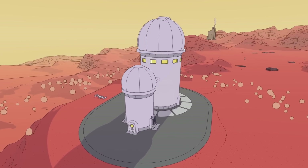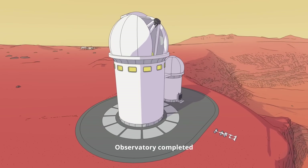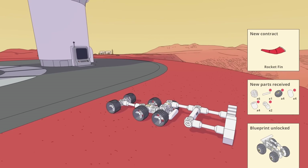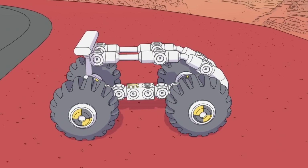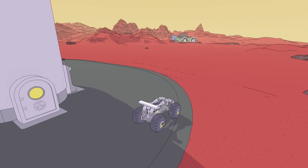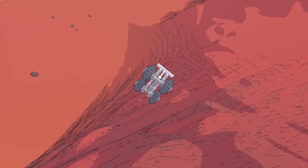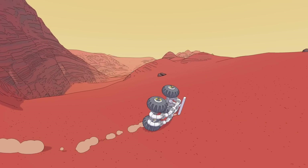Is that everything we needed for it? It's looking very nice. Big telescopic mirror in place — observatory completed! We did it, and that gives us all the funds and a buggy blueprint. There's a contract for a rocket fin — we get to build a rocket next and deliver a crate of apples and an umbrella. All that can happen later, I want to drive the buggy around — right off the cliff. I think that was a fun little adventure and that's where I'll stop today for Mars First Logistics. Hope you guys enjoyed the video!